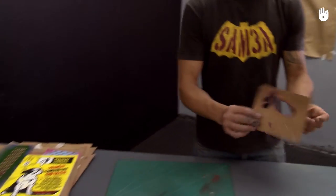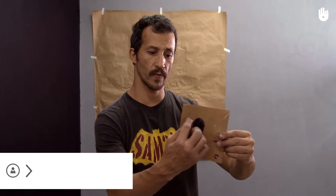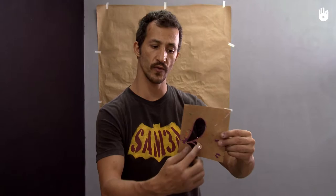We're going to learn how to make graffiti using a stencil. A stencil is a design cut out of a piece of paper.